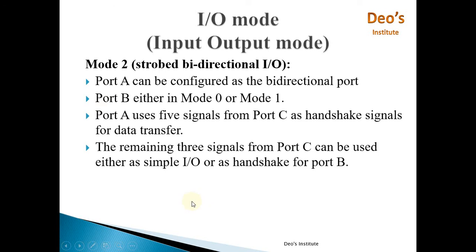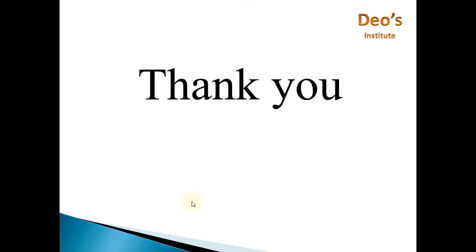That covers all the operating modes of 8255. I hope you have understood the concept of 8255 operating modes. If you liked the video, please press the like button below. If you have any queries, you can ask me through the comment section. Thank you.